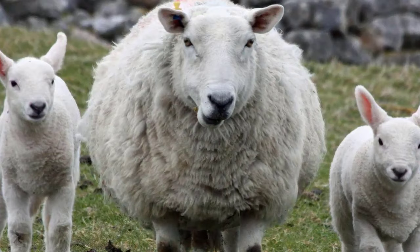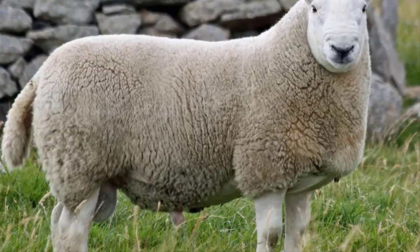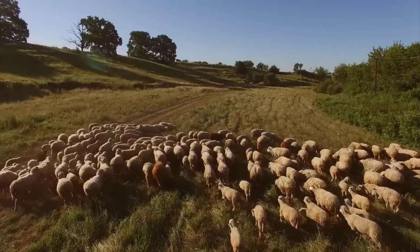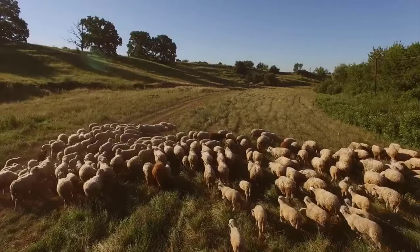Cheviot. One of the oldest breeds on this list, the Cheviot sheep are believed to date back as far as the 1300s. Cheviot sheep are highly adaptive, being able to thrive in both cold and hot, as well as wet and dry climates. A large breed, these sheep produce copious amounts of white, fuzzy wool which is very durable. Cheviot sheep are low maintenance, especially when it comes to lambing as the ewes are capable and attentive mothers.